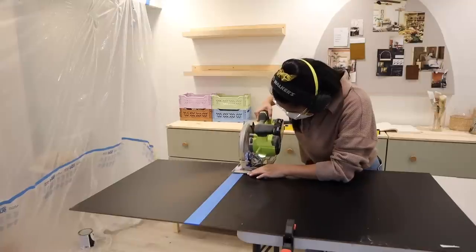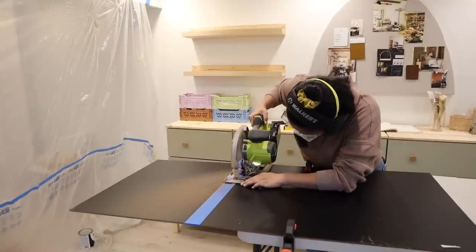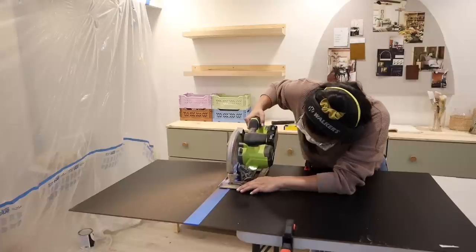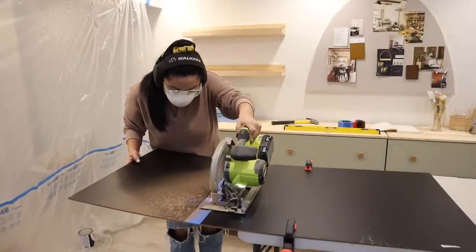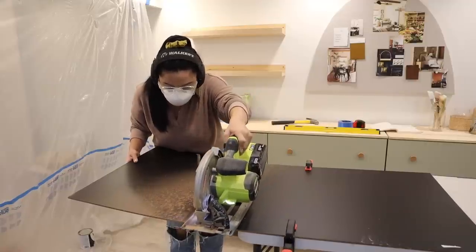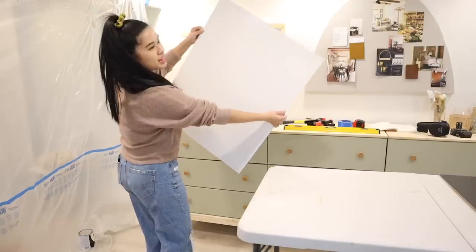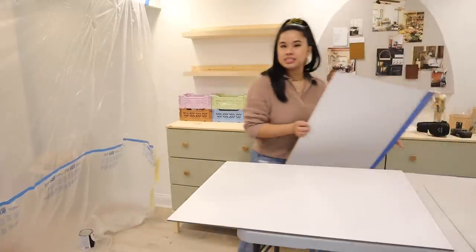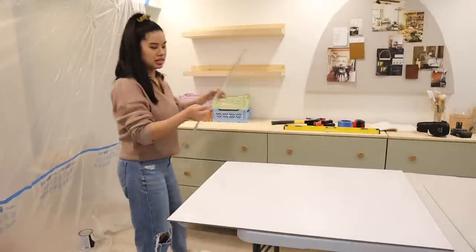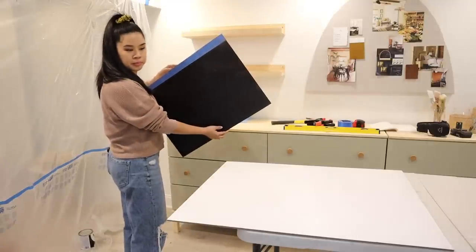Using my circular saw, I'm going to cut this down to 30 inches to fit my space. The sheet I got came in a 24 by 48 and they come even larger, so you can definitely customize this however you want. But if you do plan on cutting it, make sure you put some painter's tape on top so you get less chips and a sharper line. You actually get two pretty decent-sized whiteboards slash chalkboards - maybe I can turn the other one into a chalkboard.